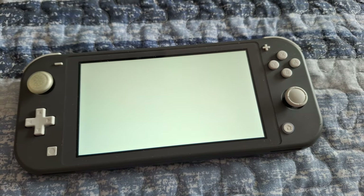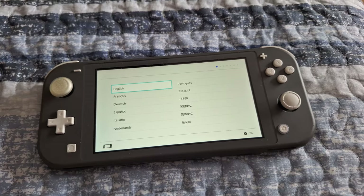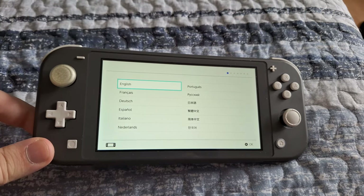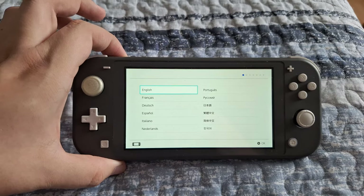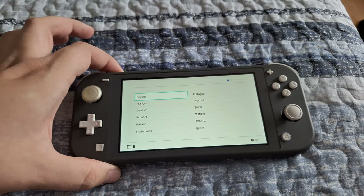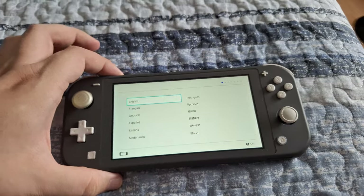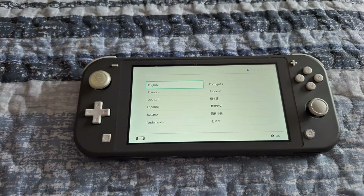This is the setup screen for a new Nintendo Switch. From this point on, you would go through and set it up as a brand new device. Since I'm going to be selling this Nintendo Switch Lite, it is now perfectly set up for the new owner. This is how you factory reset your Nintendo Switch Lite — very simple, and pretty much the same process as the regular Nintendo Switch and the OLED model.